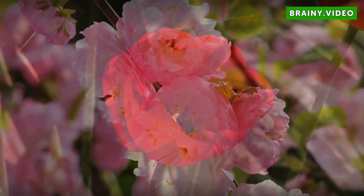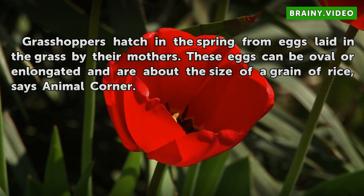Eggs. Grasshoppers hatch in the spring from eggs laid in the grass by their mothers. These eggs can be oval or elongated and are about the size of a grain of rice, says Animal Corner.